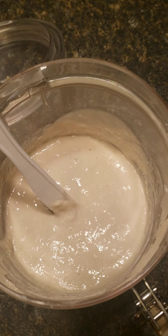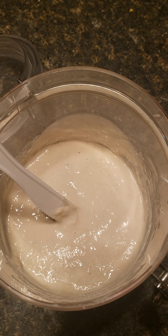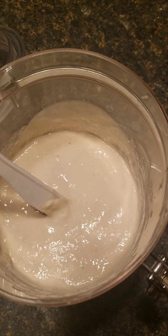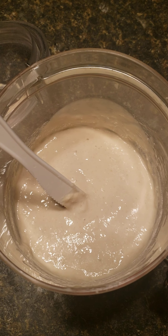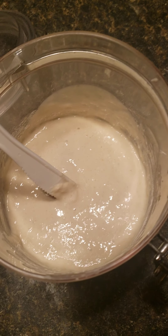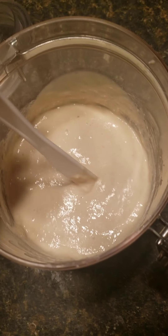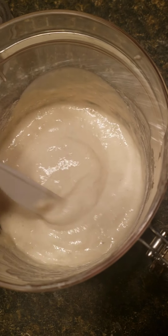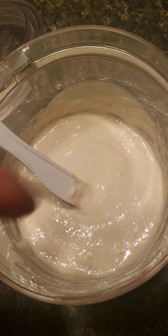It's very simple. Basically equal weight of water to equal weight of flour. The easiest way to do that is three tablespoons of flour to two tablespoons of water. You feed it daily and it'll take a few days before you start getting bubbles and stuff.